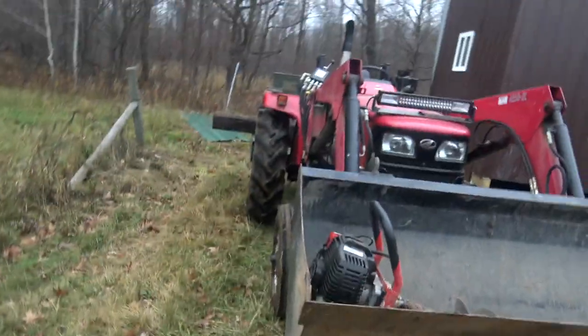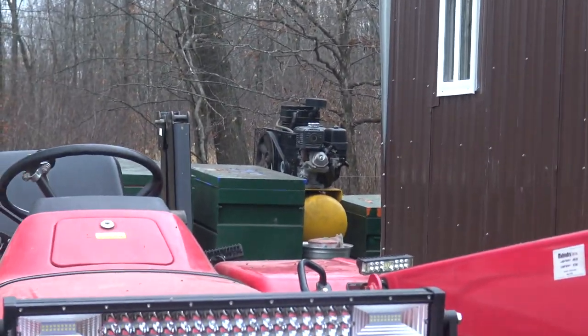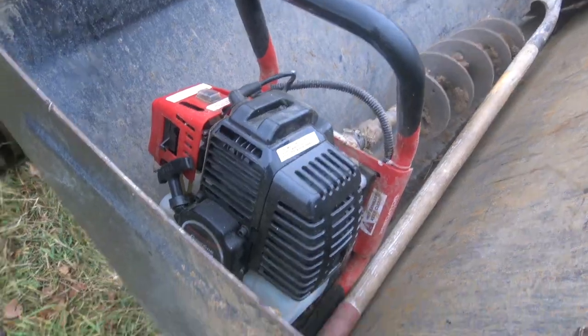One final note: you can also get an electric version, which is cool because then you don't have to worry about the carburetor gumming up or fuel issues. The downside is obviously you have to be near power, but for a lot of homesteaders fencing in a garden or working within extension cord range of your shop, it's not a big deal. I've got a tool trailer with a generator, so if I'm building a fence I'm bringing the whole trailer anyway — might as well just plug in. I obviously have the gas-powered one, and that is over one-year-old gas, so let's try to get it cranked up.